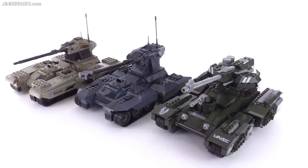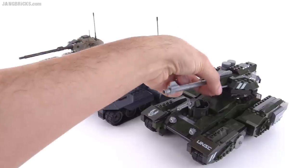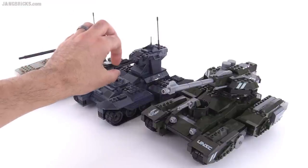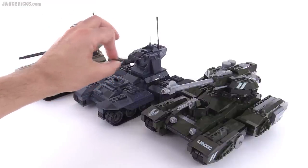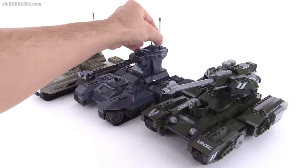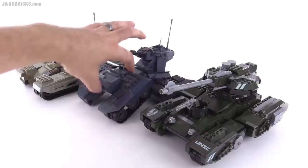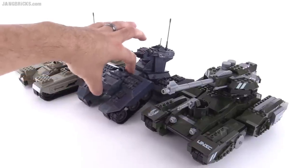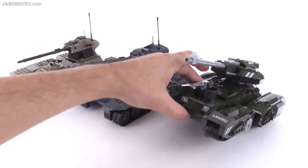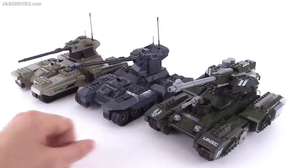Another big improvement with the new one is that the smaller caliber gun barrel is fairly secure and can elevate up and down. Whereas on the older ones, not only could they not elevate, but they would break off very easily. The new one also drops the antennae, which were liable to fall off easily. The old treads had a problem with just falling off — the Covert Ops version had that same issue. With the new one, using the friction pin rather than full loose ones just feels better.